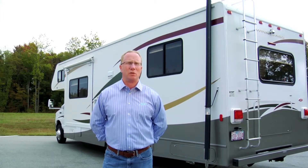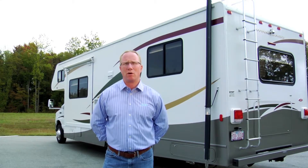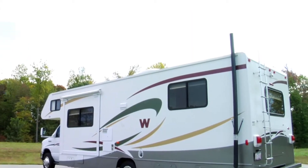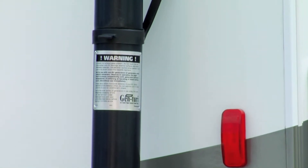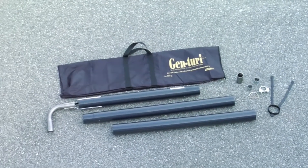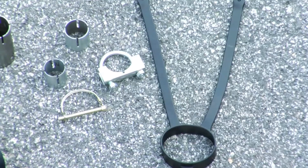Genturi is easy to install and disconnects quickly. It has no moving parts and requires no power hookup. We will be going over basic installation. You will need to read and follow all warnings and instructions in the booklet that is included with the Genturi. The Genturi system is designed only for use while the RV is stationary. We also recommend that carbon monoxide warning devices be used in your RV.